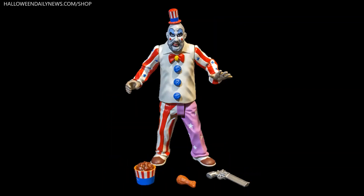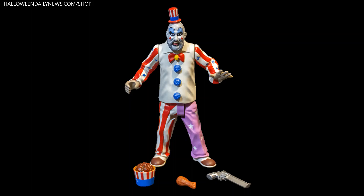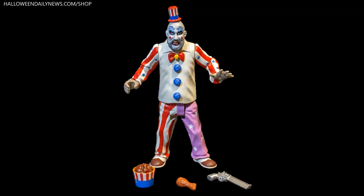Trick or Treat Studios has announced a brand new officially licensed House of 1000 Corpses Captain Spalding action figure, featuring the iconic character as immortalized by the late Sid Haig in Rob Zombie's 2003 Halloween horror film.